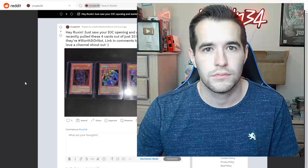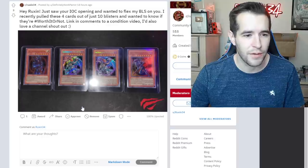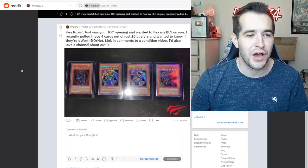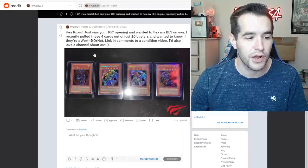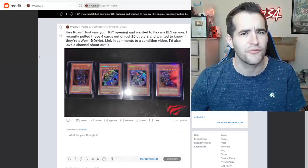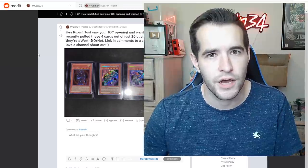Hey Ruxan, just saw your IOC opening — wanted to flex my BLS on you. Are you kidding me? I recently pulled these four cards out of just 10 blisters and wanted to know if they're worth it or not. This is a worth it or not post — it's a flex and a worth it or not, so we'll give it the flex 'worth or not' treatment in a future episode. Hint: no, it's probably not worth it.